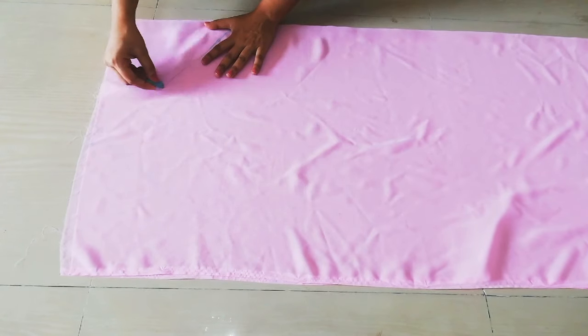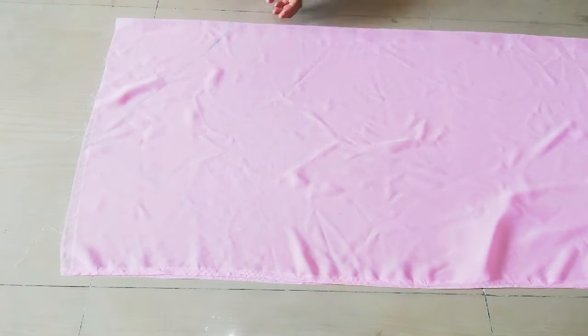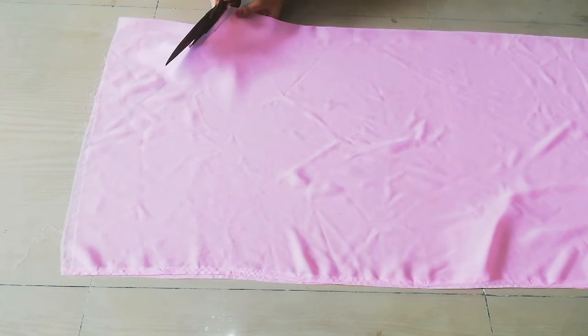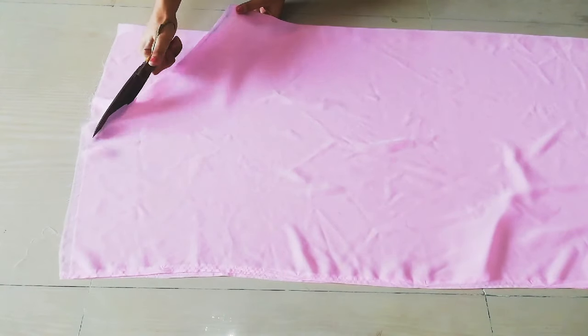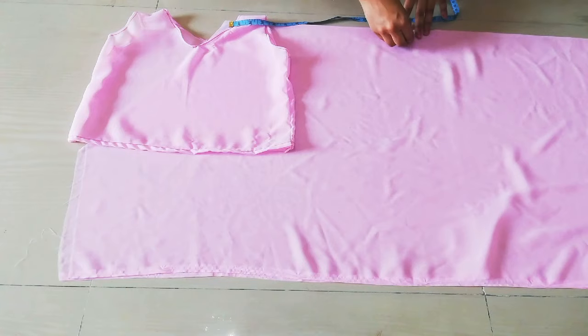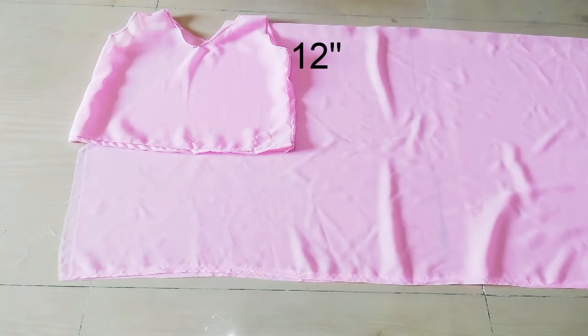Mark it to the other side so you have to make a v-shape, like you are watching in the video. At the end of the shoulder, we will take our sleeves first and then cut them.